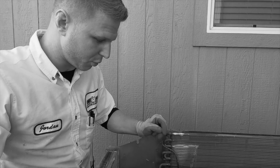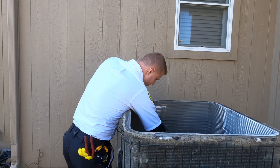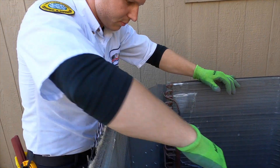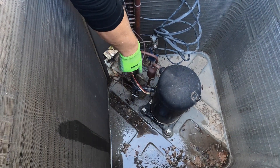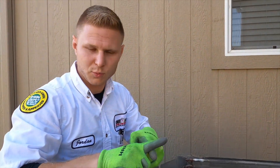A very common problem on these heat pumps is wires touching the fins, touching each other. You have these little holes in the rubber sheathing, and then another one down here where you have the wire rubbing against the refrigerant line. The vibration of the unit will rub and rub and rub.